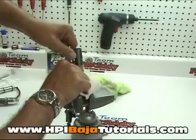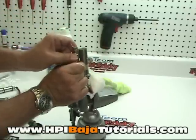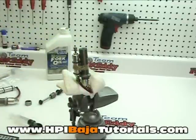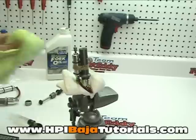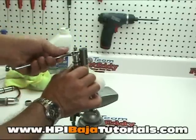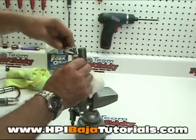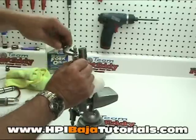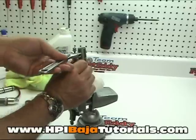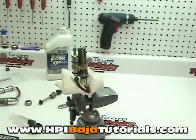Make sure that you don't cross-thread it. Take your time and make sure it goes on properly. When your hands get greasy it's hard to get a grip, so at this point I'm going to use a little wrench — not to put torque on it, but because my hands are slippery and it'll make it a little bit easier. Put the cap on just until it seats; we're not going to crank down on it. We'll tighten it up by hand later once we take it out of the vise.